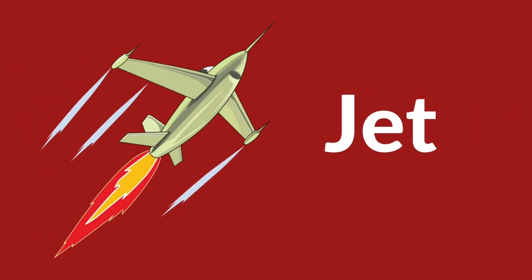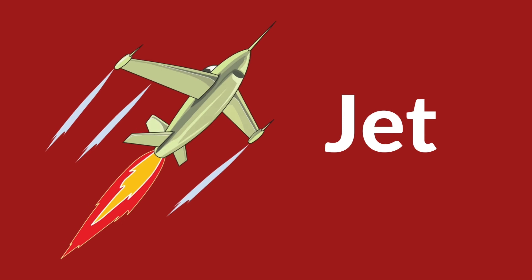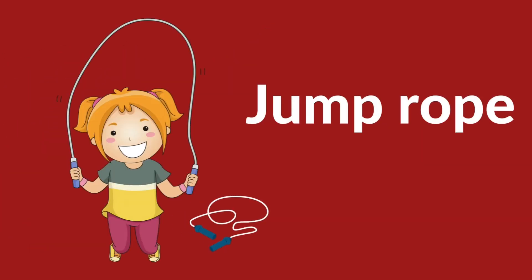J is for jump rope. J is for jump rope. J, J, jump rope.